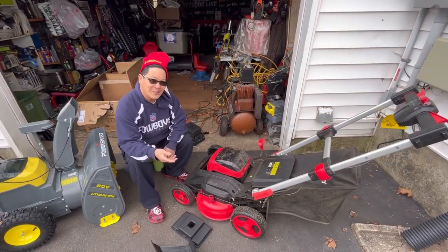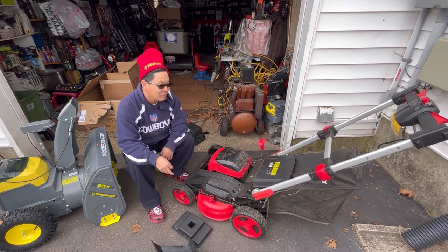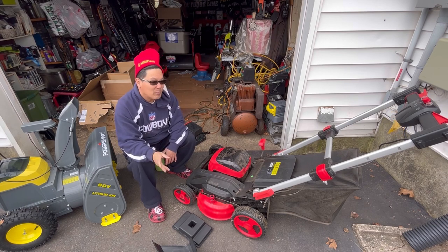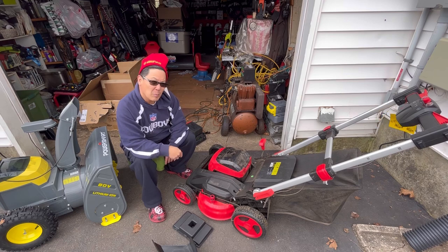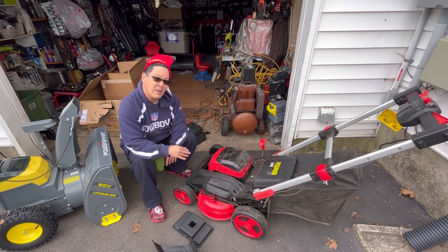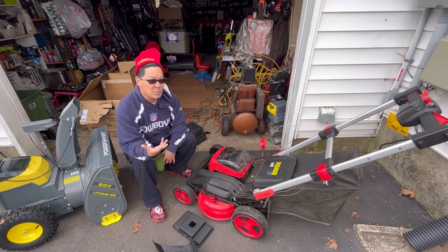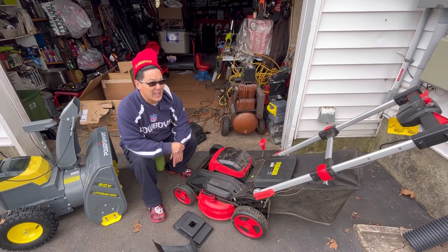So this is the 80-volt, 26-inch wide, electric PowerSmart push-behind self-propelled lawnmower. It's pretty much a beast, and it reminds me of the Toro Time Master, which is an extremely popular machine. Now, this thing costs $1,000. Would you pay $1,000 for an electric lawnmower? I'm not quite convinced about the power of electric products. However, as you saw from the review of this dual-stage snowblower, it did really well with heavy slush — it did a job that some gas machines won't do — so maybe my mind can be changed.